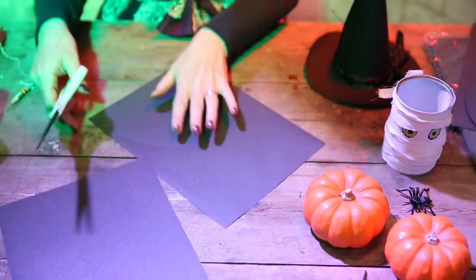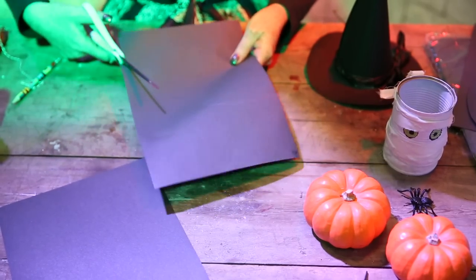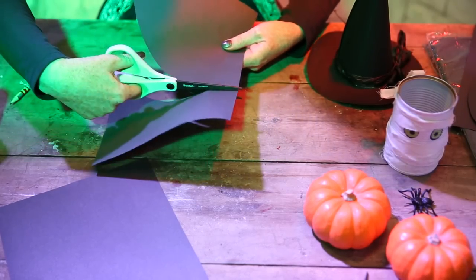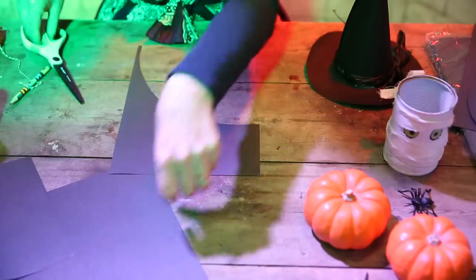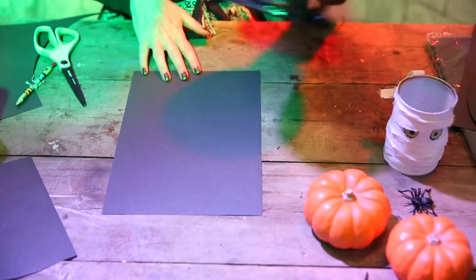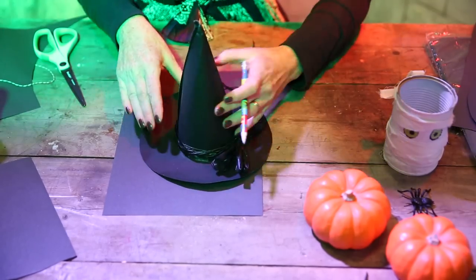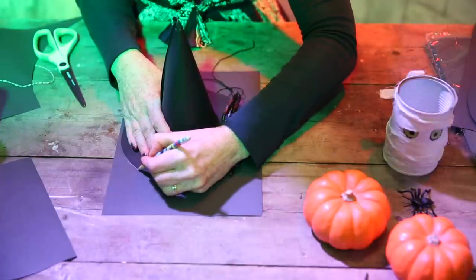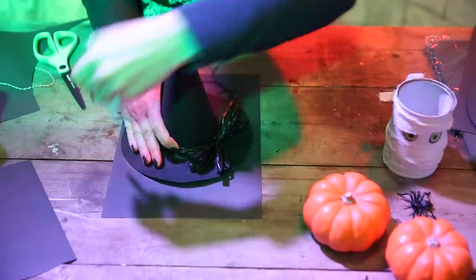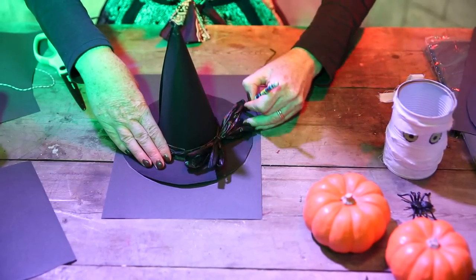Let's get the scissors. Cut this one out very roughly — it doesn't have to be that accurate but it's nice to have a nice curve. We'll see what happens shortly. So let's put that to one side and then you would take your tea plate. We haven't got one so I'm going to show you using the hat shape that I already have, so I'm just going to roughly draw around this. Pretend it's a tea plate. And then we can cut that circle out.